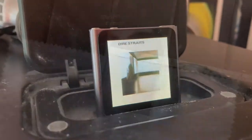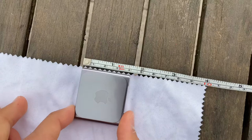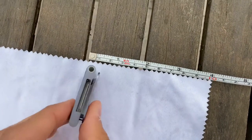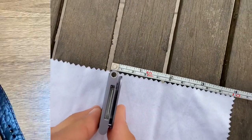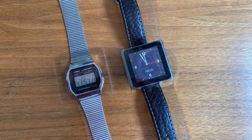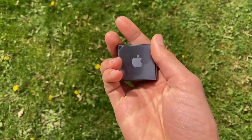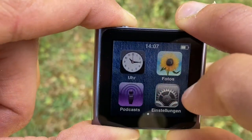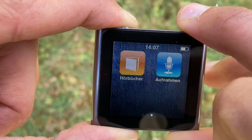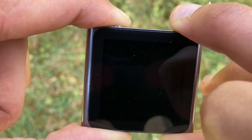This old iPod has already gotten a lot of attention on YouTube because of its unique small size for an MP3 player, and its capability of acting like a smartwatch. Here you can see some comparisons to a normal watch. However, there isn't any good test or review on whether it makes sense to use it as a fitness tracker.